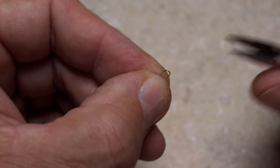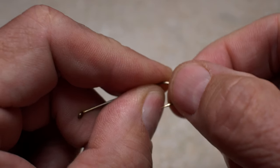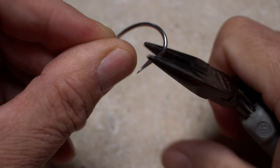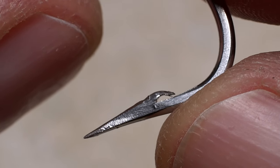For smaller hooks, use only the tips of the pliers. On larger hooks, you need to squeeze hard to completely mash the barb. On still larger saltwater hooks, I do use heavy-duty serrated pliers for a positive grip and additional mashing power.